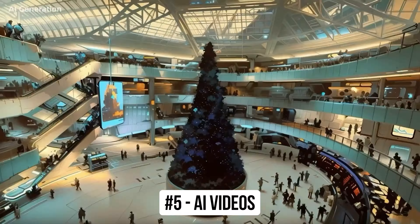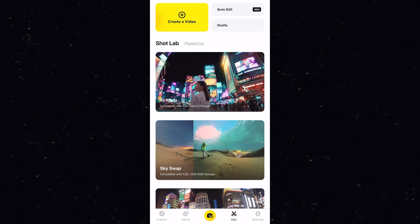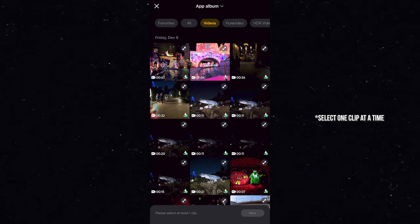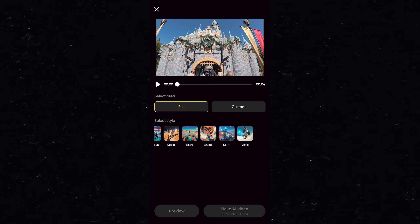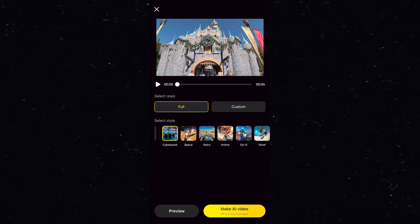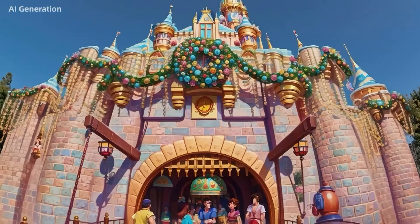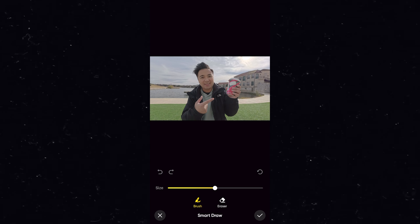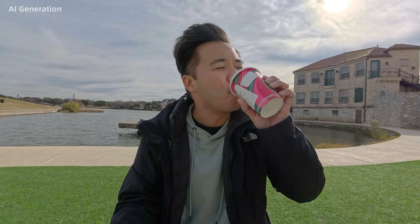The last reason to get the Insta360 Ace Pro is that you can turn your video clips into AI with the Ace Pro in the Insta360 app. It's so easy to do — all you have to do is open up the Insta360 app, select whatever clips you want to turn into AI, and select four seconds of each clip. Then simply use one of the presets built within the app, or write a prompt kind of like ChatGPT, and you can turn your entire composition or even a selected object into AI art. In just a few minutes, you can have some really cool looking AI video clips.